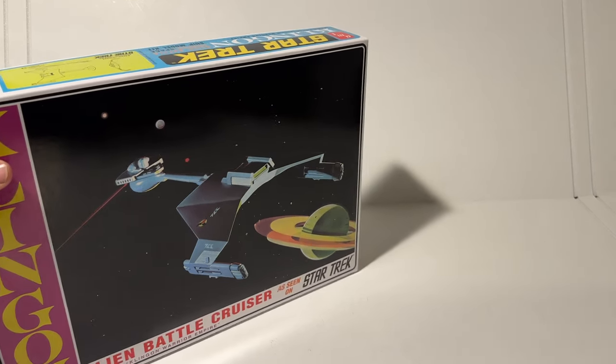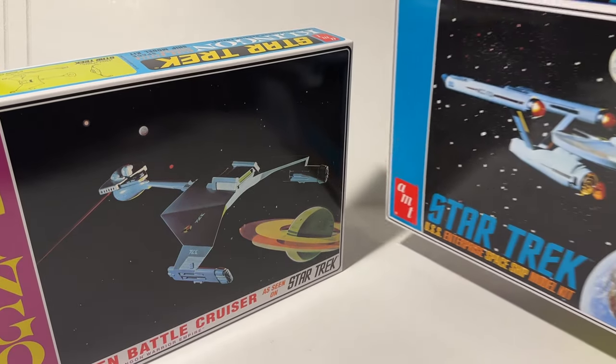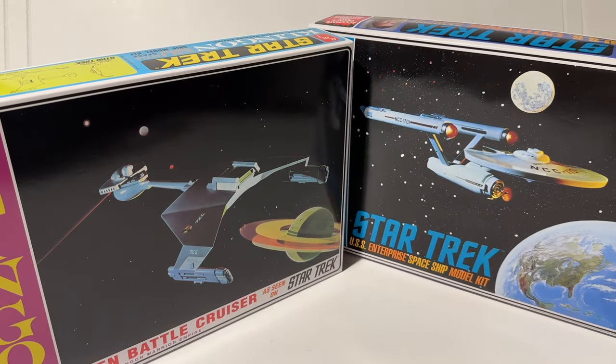This is a companion piece to the USS Enterprise Spaceship Model Kit, also re-released this summer by Polar Lights, and these two model kits have been companion pieces for over 50 years. AMT back in 1968 not only made the model kits for the Klingon Battlecruiser, they actually made the filming model for the Klingon Battlecruiser that was used in the show. AMT made a deal with the producers of Star Trek that they would get the rights to make the model kits if they made the filming model for the Klingon D-7 and for the Galileo Shuttle.